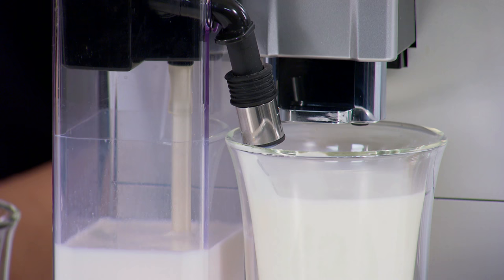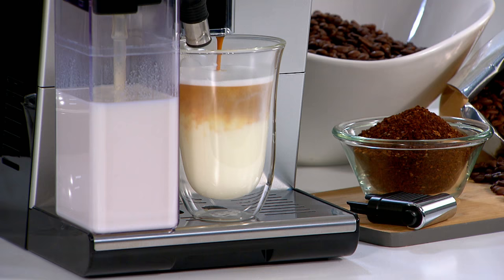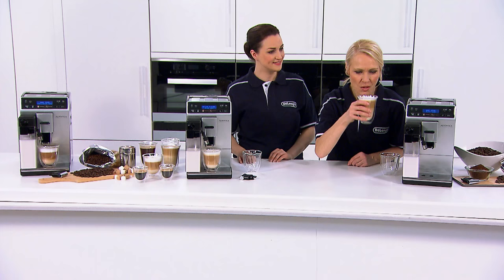You can see the deliciously steamed milk being produced here through the DeLonghi Latte Crema system. Then the coffee beans are being ground freshly from the bean store so the coffee is delivered straight from bean to cup for the freshest flavour and aroma. What a brilliant machine!